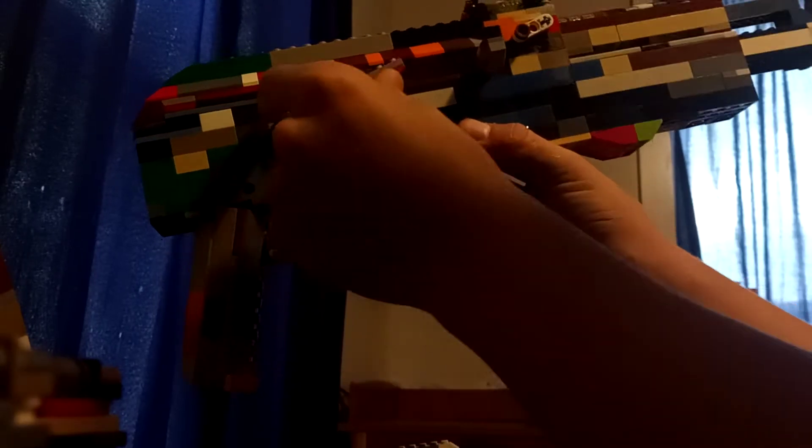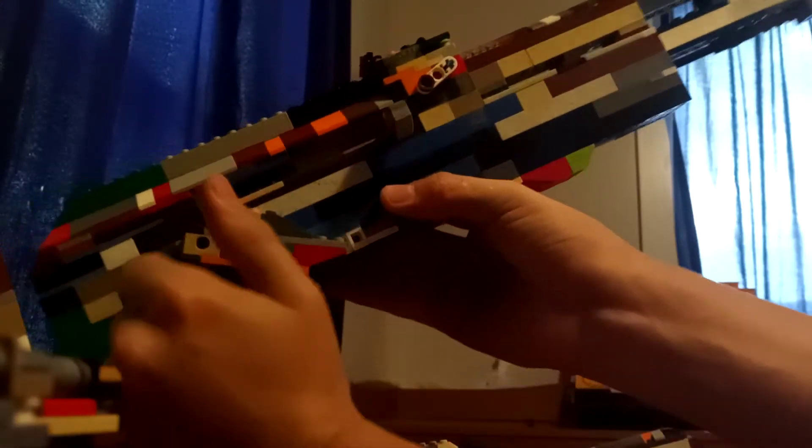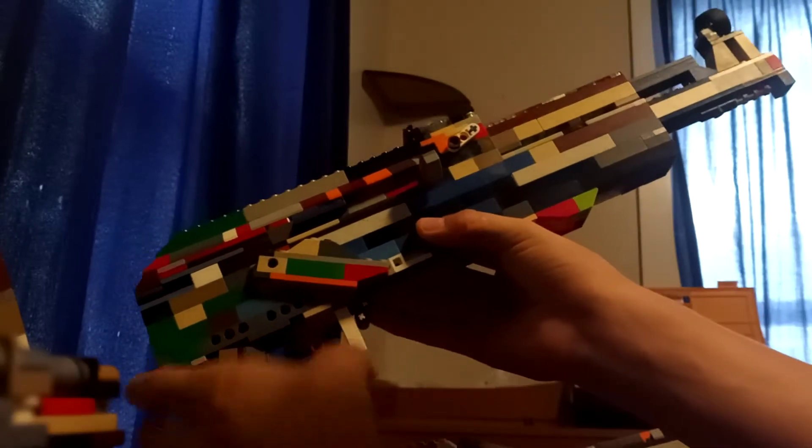So this gun, the Draco — I'm going to be showing you guys the cool stuff about it. It's got a working trigger right here. It's got a rubber band connected onto the trigger, and it has the fire selector — semi-auto, fully auto, and then safety. The bolt right here you can actually pull it back and it will fly forward itself because there's a rubber band.